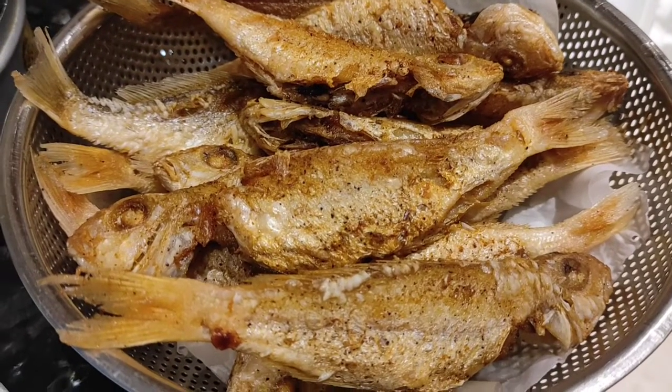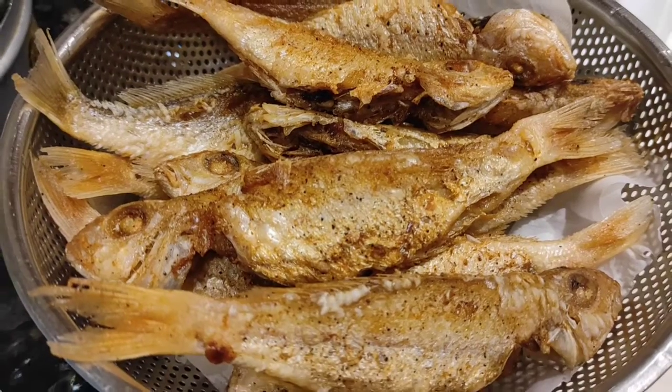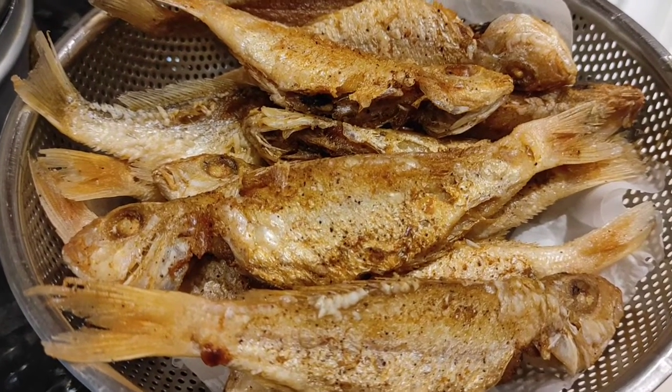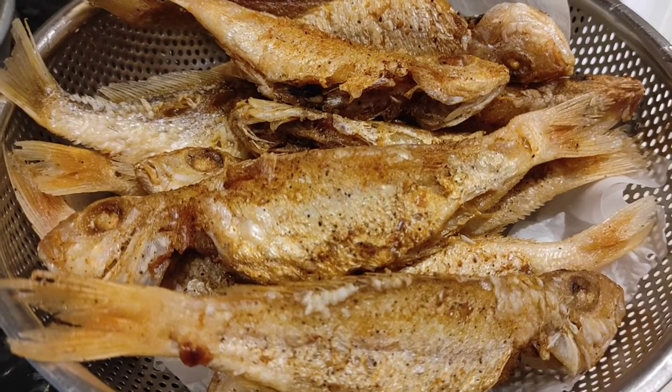Ayan guys, tapos na natin prituhin ang ating isda kasi for today is magluluto tayo ng sweet and sour fish. Simple lang guys for our lunch for today.